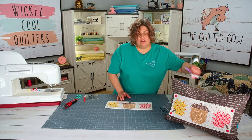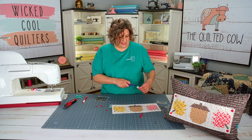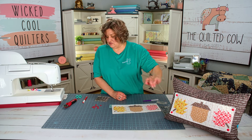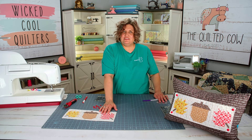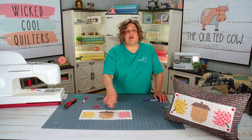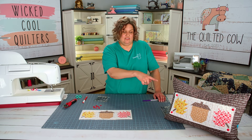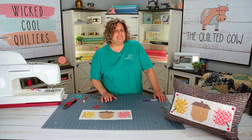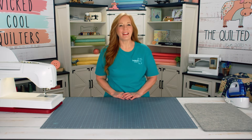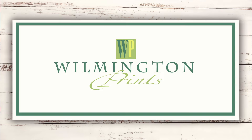The last thing we're going to do is install our finger snaps. You can go back and watch the Hay Barn accessory video for full instructions on how to do this — studs on the top, sockets on the bottom, and that will match your pillow which has sockets on the top and studs on the bottom. Double check your pillow to make sure the snaps are lined up correctly. Make yourself one of these Falling Leaves accessories — head on over to thequiltedcow.com to grab a kit. It comes with all the fabrics you need and instructions, or you can get the postcard pattern separately for $4. Don't forget to like and subscribe. Thanks to our sponsors Husqvarna Viking sewing machines, Creative Grids rulers, rotary cutters and mats, and Wilmington Prints for the beautiful fabrics. Thanks for watching, you wicked cool quilters!